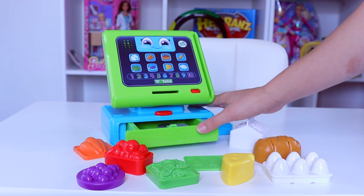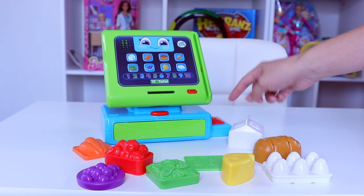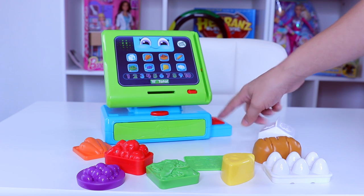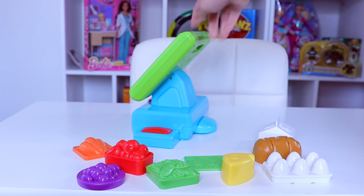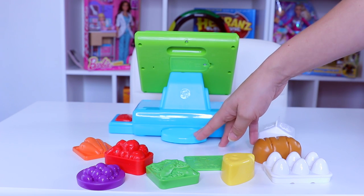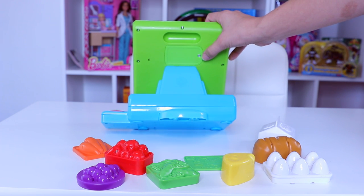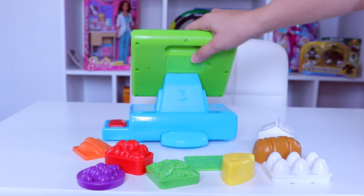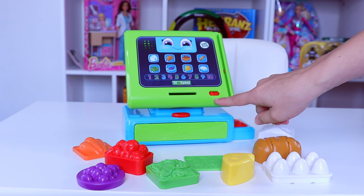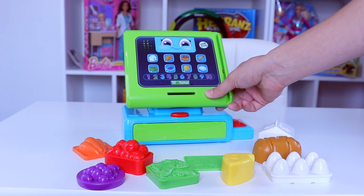The register opens and closes, which is a nice feature — this button here opens and closes it. This red button is supposed to be your scanner for scanning all the items in your transaction. Back here it's pretty self-explanatory — this kickstand is separate and just clicks on. Your batteries are in the head of this unit. Let's go ahead and turn it on. We've got our power button here as well as volume adjust, and we'll have it all the way up today so you guys can hear it while I'm playing with it.